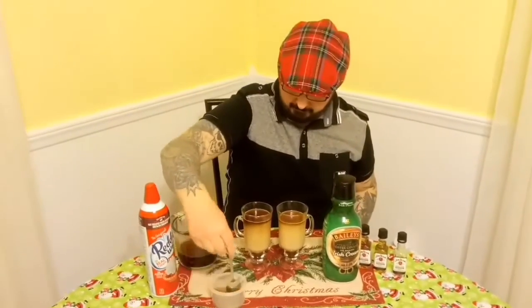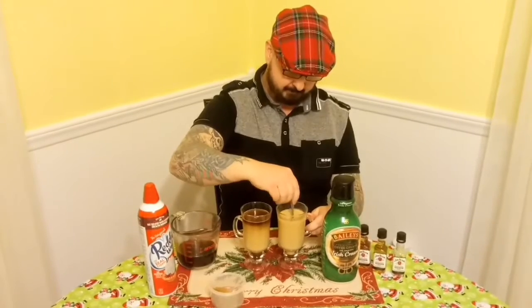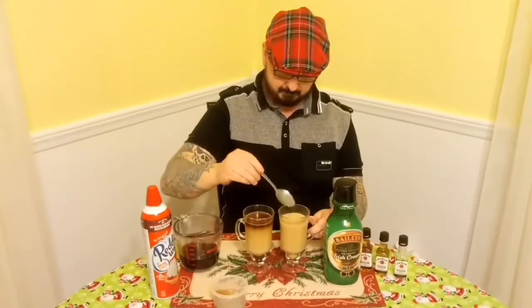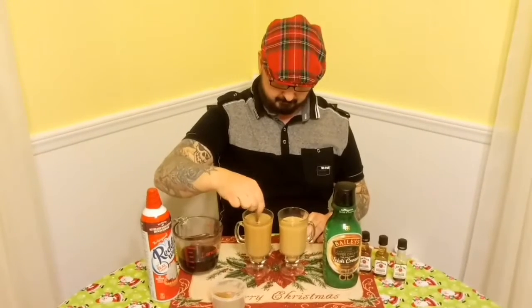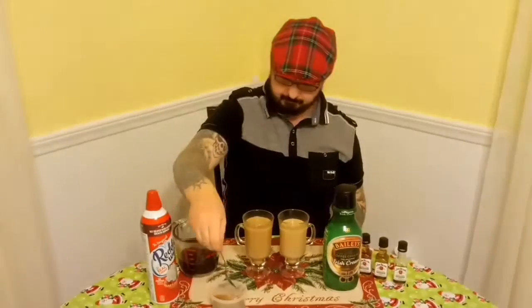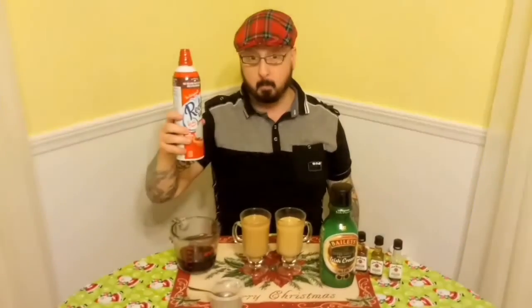Now we're going to get the spoon. We're going to get the stuff. The last one, whipped cream.